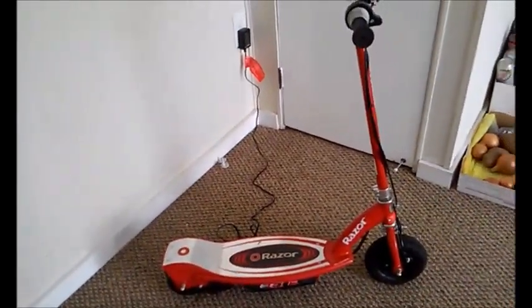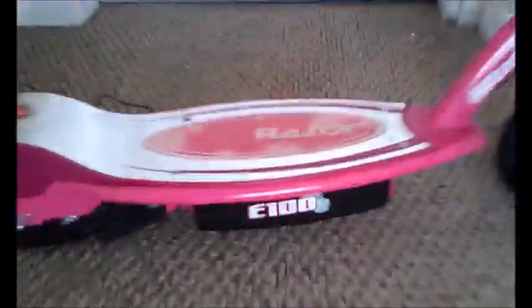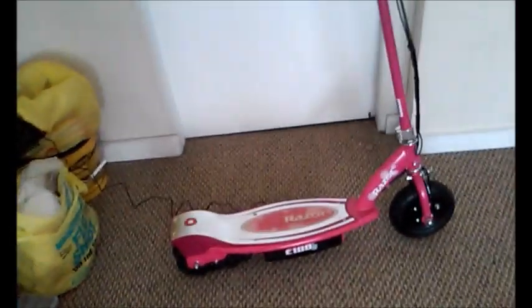I haven't noticed much difference between the E100 and the E175 — they pretty much go the same speeds, charge the same way, and are designed the same. This pink one is called the Sweet Pea, which is the E100. Sweet Pea is available from Kohl's and Amazon.